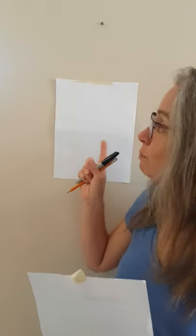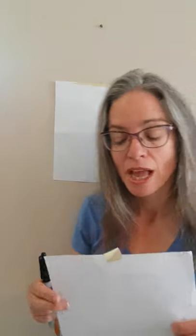What we're going to do is take two pieces of paper, two pieces of tape, a marker, and a pencil. We have one piece of paper taped to the wall, and the other piece of paper we're going to tape to Cole's back. Cole's going to draw with a pencil so that it doesn't go through the paper, and Jasmine's going to draw with a marker on his back.